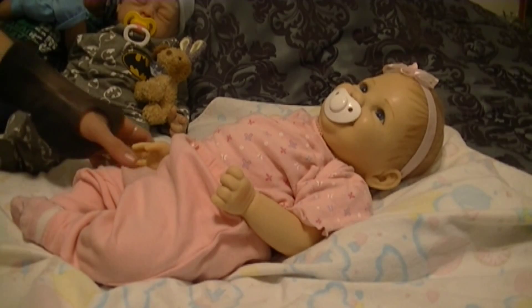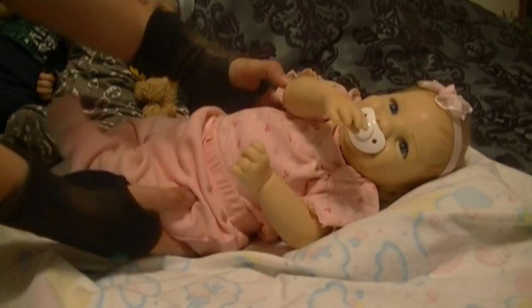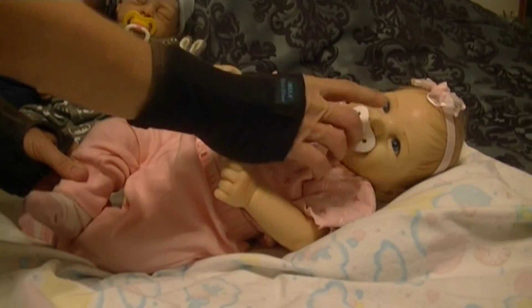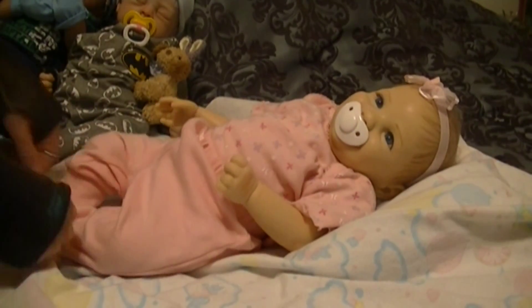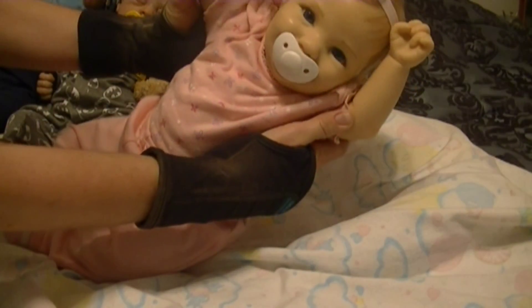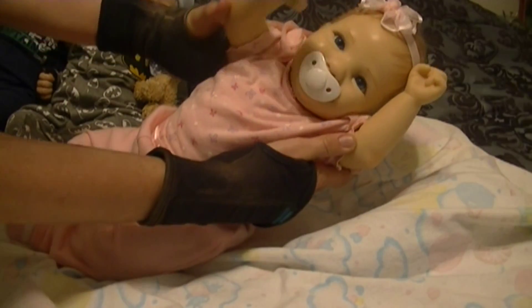Hello, I'm back. I'm going to do a changing video on this one. It's a silicone and she's an Ashton Drake. I'm going to go ahead and change her into her pajamas tonight and I want to share with you guys how cute she is. Say hi everybody.